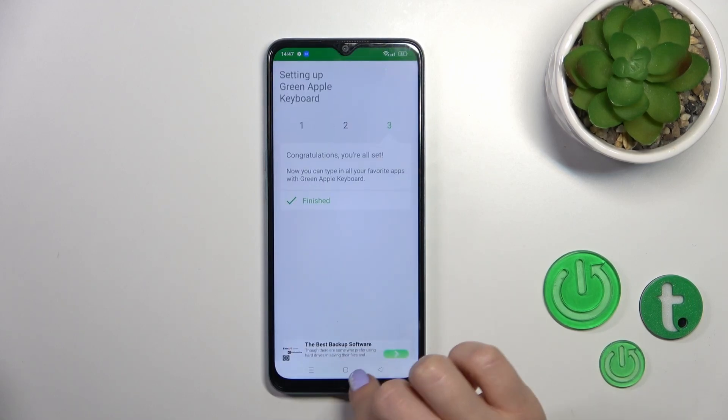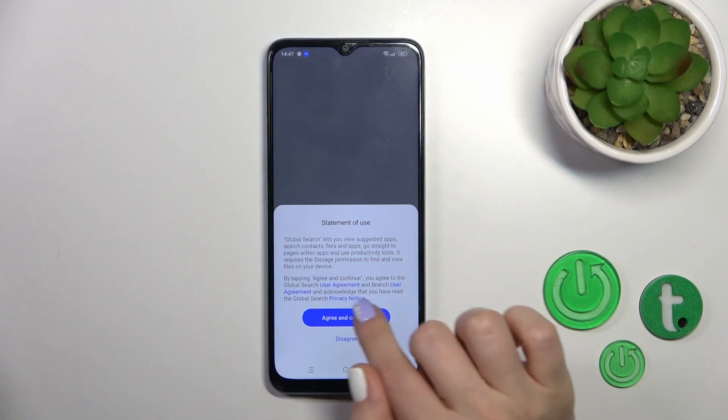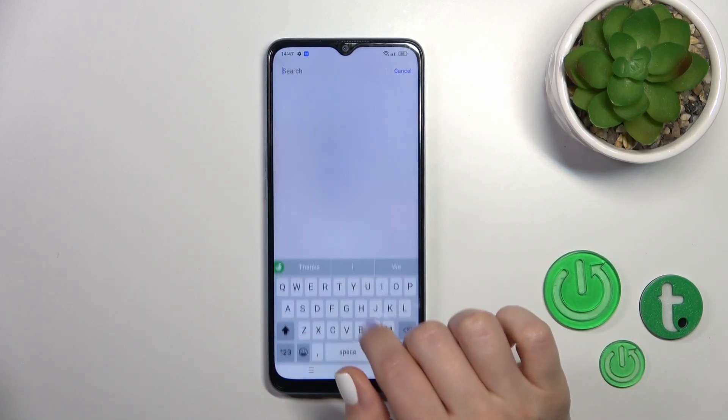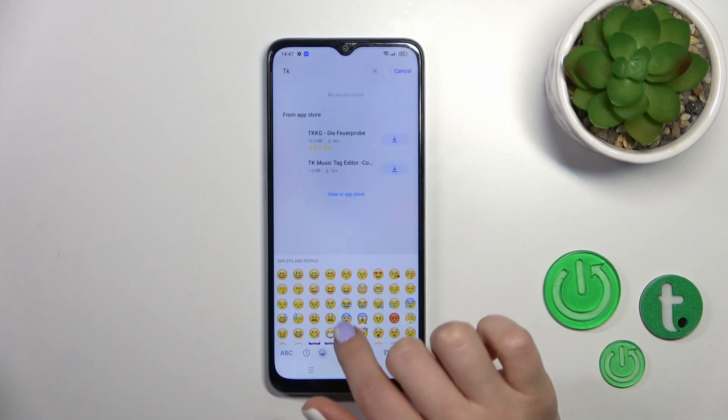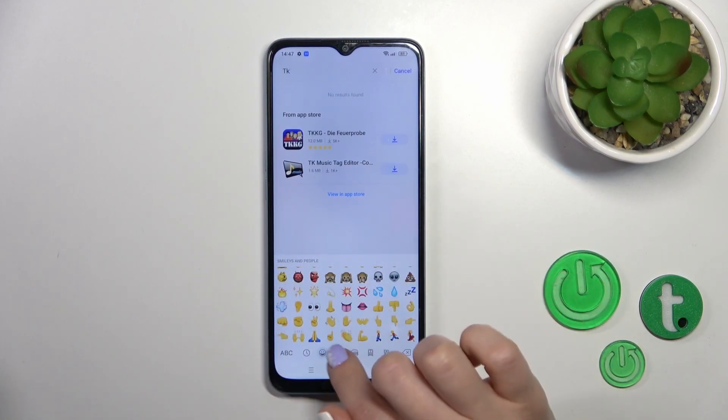Now the process is finished, so let's just check the search. We can see our new keyboard and it's very close to the iPhone one, including all of the emojis.